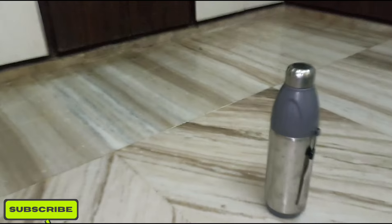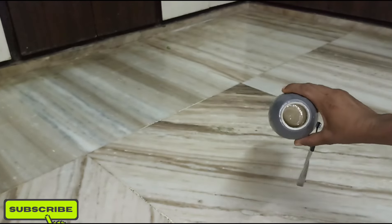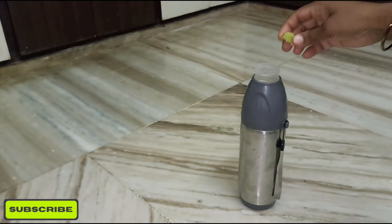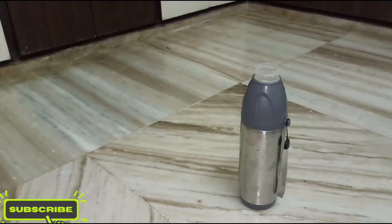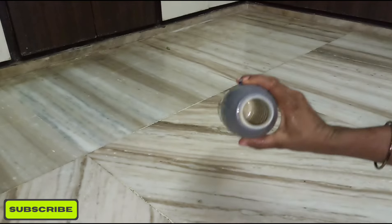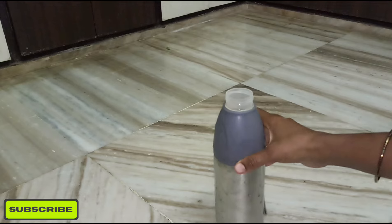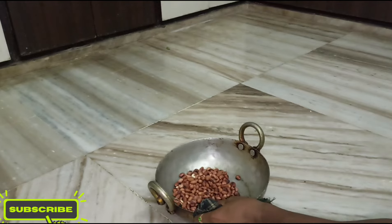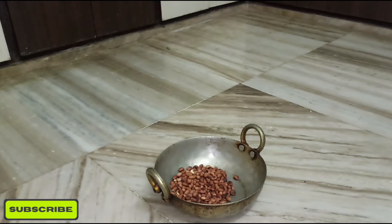The first tip is that I am going to use a bottle of water. When your water will be washed away, the next step is to clean the water. The second tip is also to clean the water.